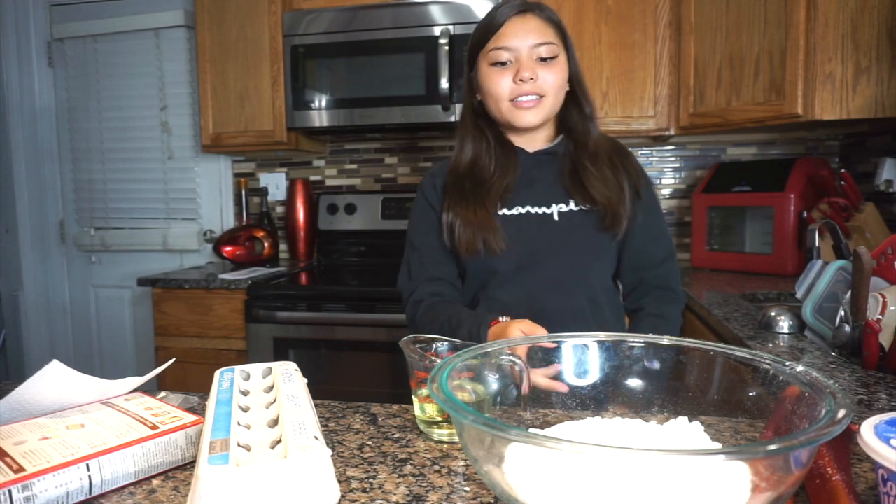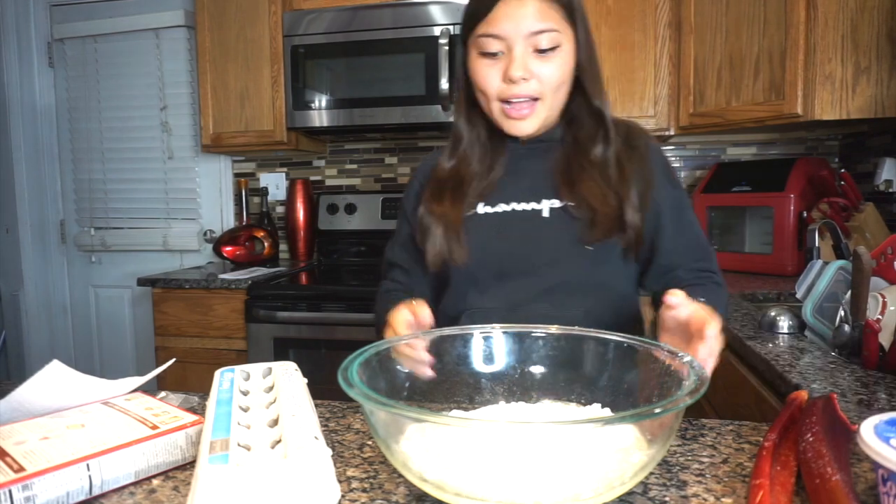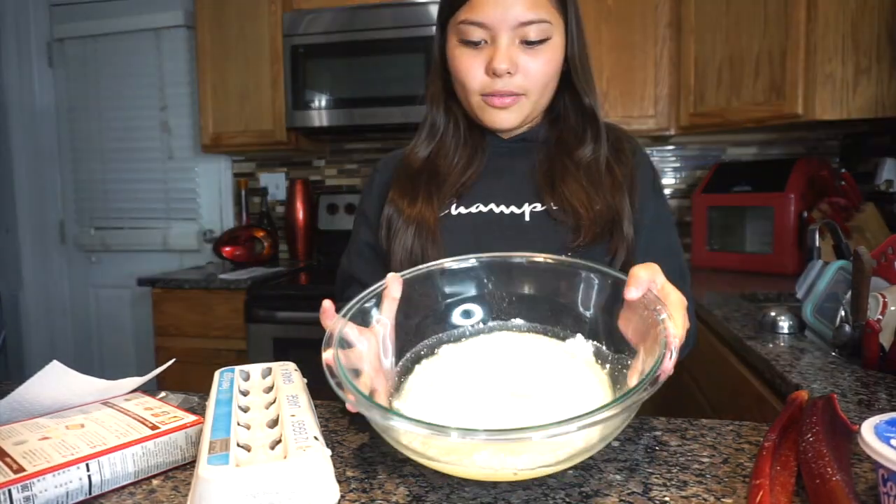I got it underneath. That's okay. So I put the oil in there. It kind of looks like egg. That's nasty. I don't know if you guys can see that.